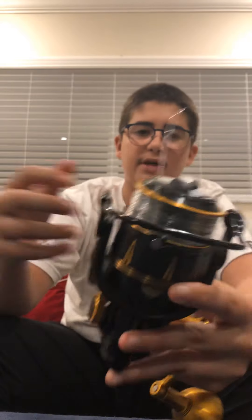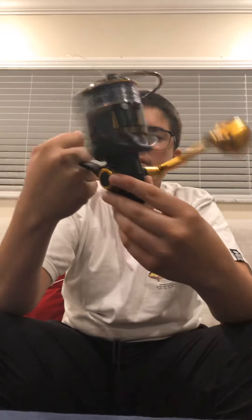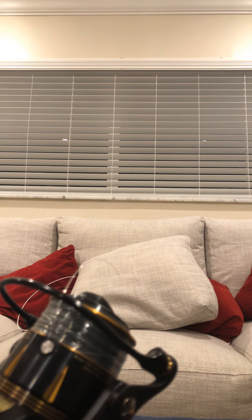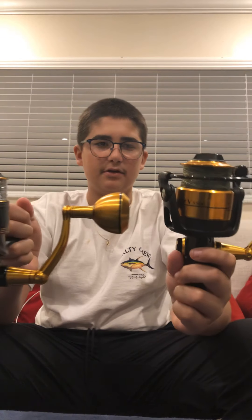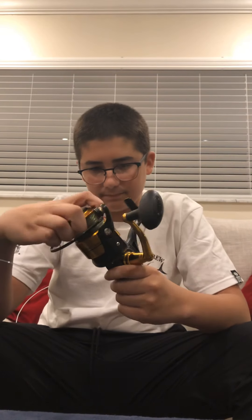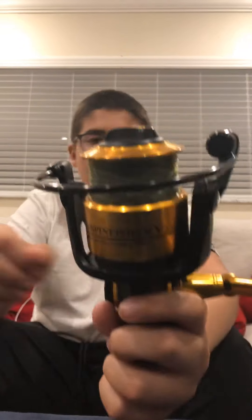And here is the reel itself. I put 40 pound braid with 30 pound test on it. It has a really smooth, really big overhand. It's like the size of a six thousand. Let me compare it to a five thousand five hundred Spinfisher — they're the same size apparently, but this is way bigger. The Spinfisher holds 40 pounds of braid for 250 yards, so it's a smaller spool — you can definitely see the spool size difference.